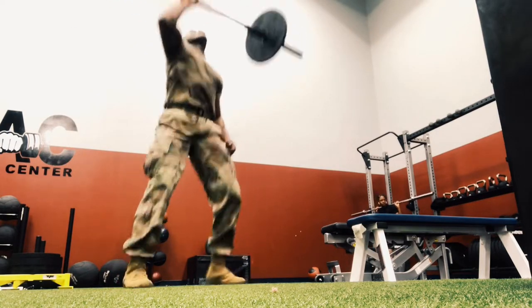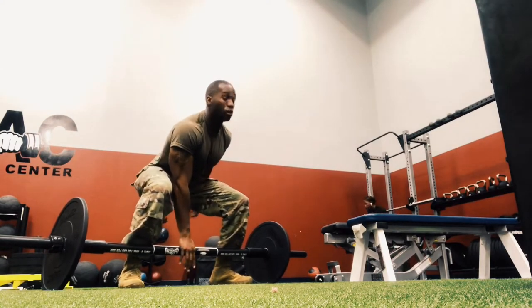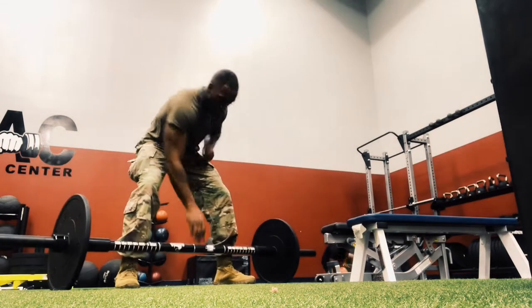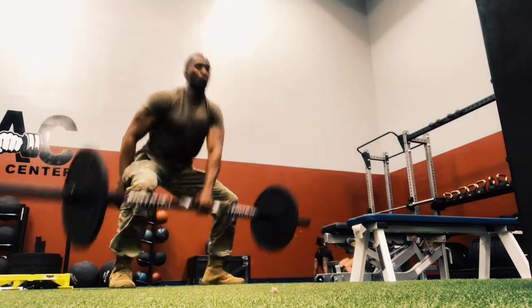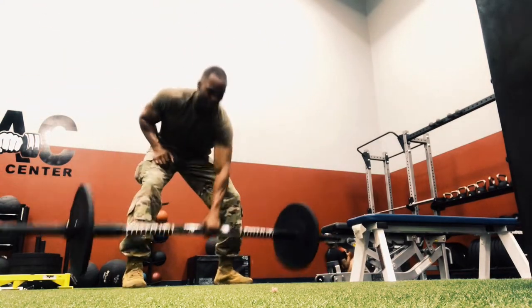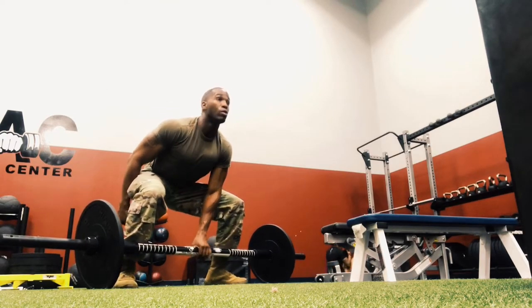Right here I'm doing cleans for a warm-up. It's helping me warm up all of my ligaments from my legs up to my delts, as well as core stabilization. It's a perfect warm-up for what I'm about to get into throughout the duration of this workout.